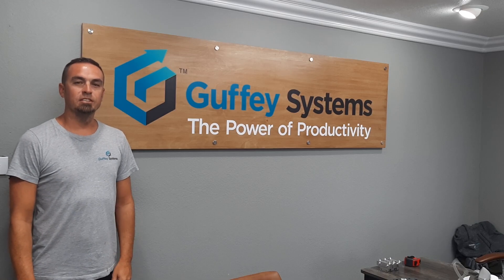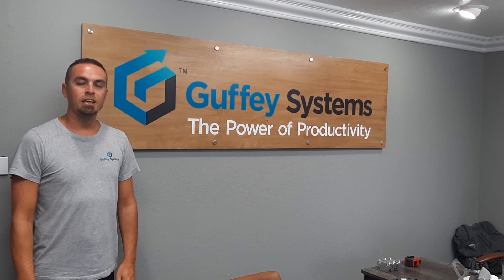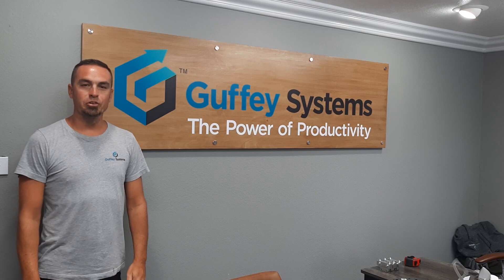Hi, I'm Nathan Guffey with Guffey Systems. I'm here at the warehouse today and I'm going to show you our new product for spraying interior doors.